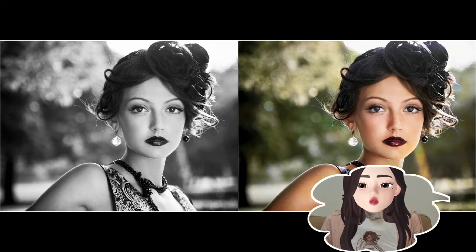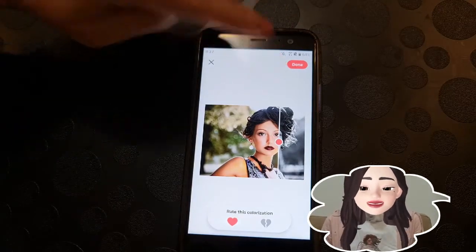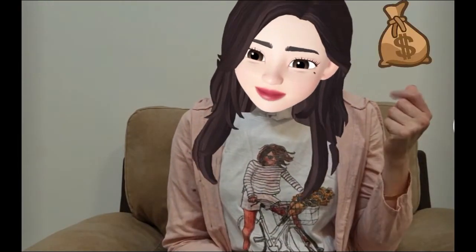It's crazy to see a black and white picture completely transformed like this. Colorized photos bring out details that are often missed in black and white. There is an option to save the result to your gallery, which is great! But bear in mind you have a limited number of pictures you can colorize before you need the pro version.